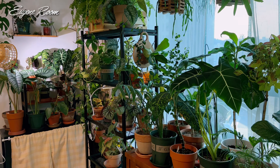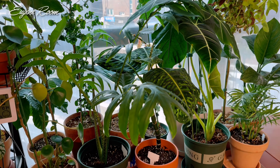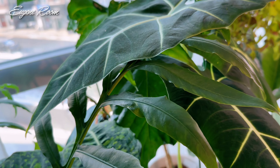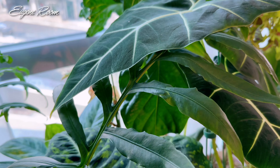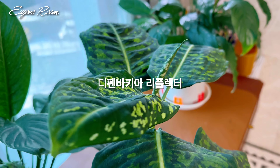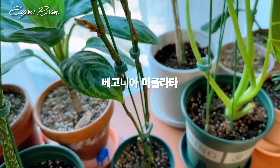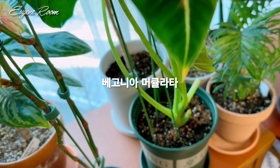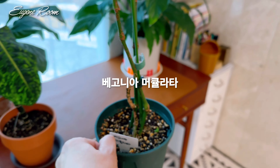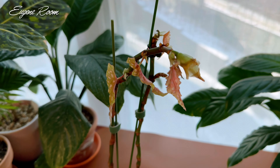I'm going to take a look at the plants. Here are the plants from before — there are some more that I have. I'm still wondering if I'm going to cut them off. The reason is that I'm going to cut off the cut, but I'm going to cut off the cut. Look at this — it looks like the leaves are coming out of the leaves.